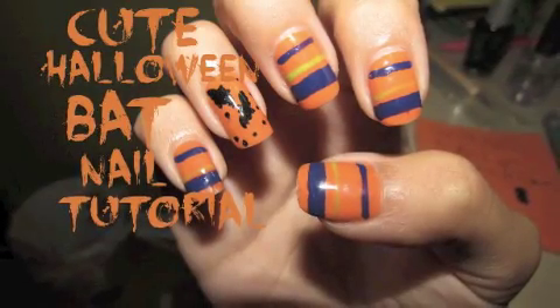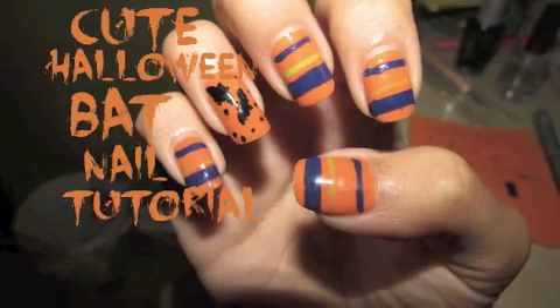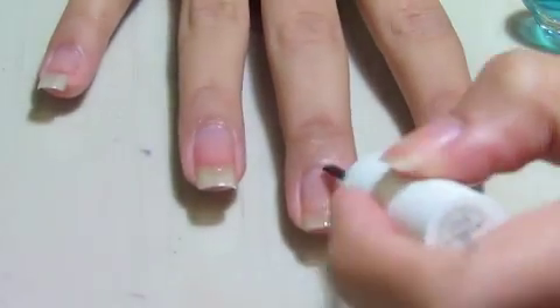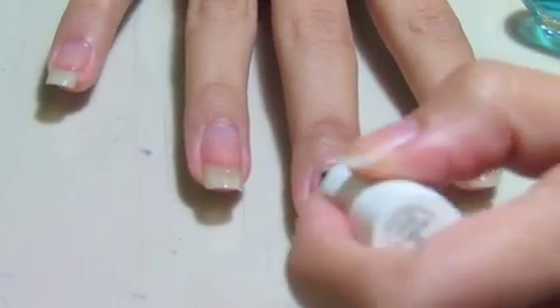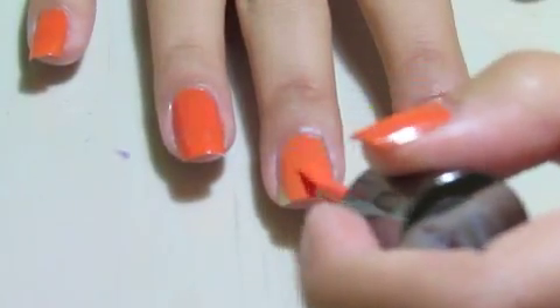Hey guys, I'm going to show you how to do this super cute and easy Halloween nail art. First, apply a base coat to your nails. Next, apply an orange color to all of your nails.